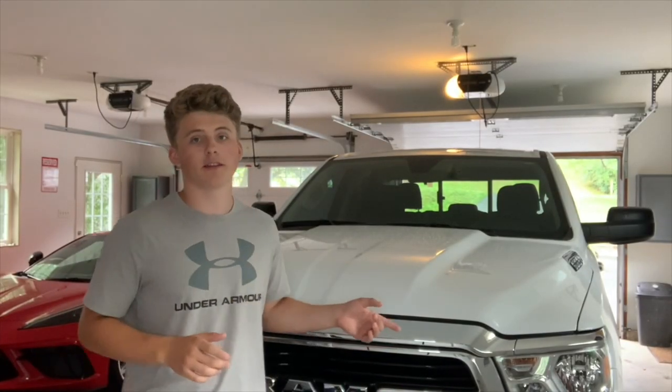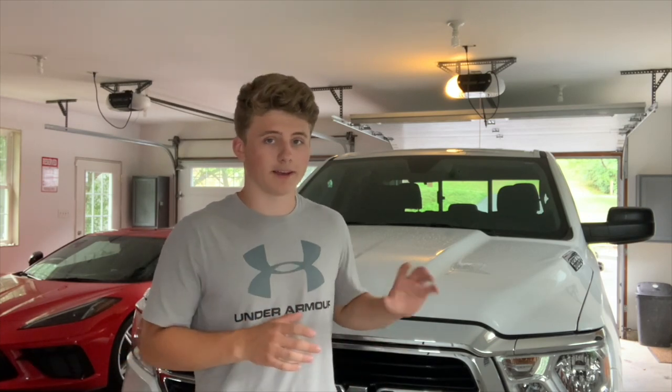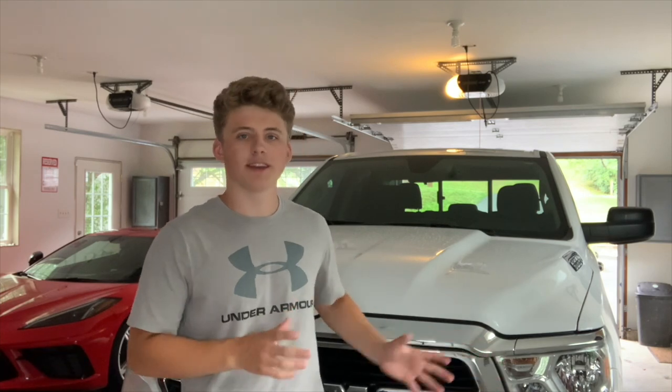Welcome back to the channel guys. Today we're going to be changing my halogen headlights to LEDs. This is a cheaper replacement than buying a whole new headlight, as they are like $1,500. This kit that I bought is just the bulbs and what comes in the boxes — I'll show you those in a bit. They're much cheaper than buying a whole new headlight assembly. If this works out, I'll leave a link in the description so you guys can try this for yourselves.